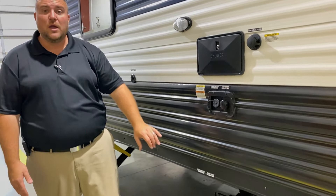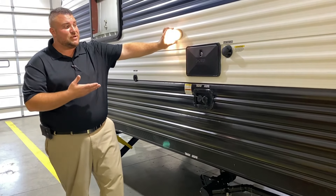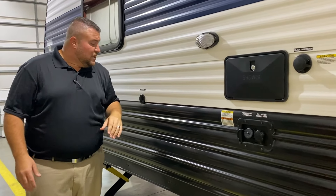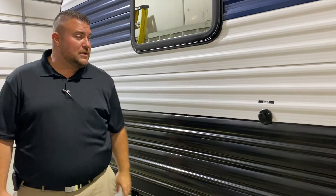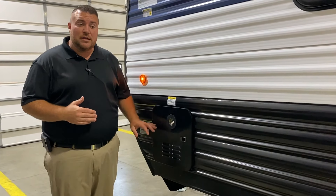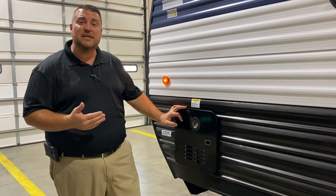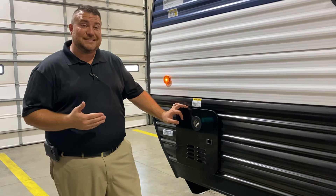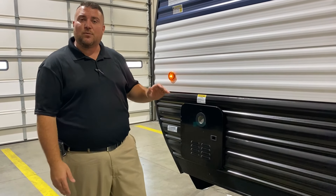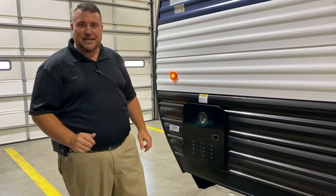We have your dump station down below — gray handle for your gray tank, black handle for your black tank. There's also a bright LED light around all your connections and dump station so if it's nighttime you can see what's going on. There's a cable connection, and last but not least, the on-demand tankless water heater. It's gas only, but you're only using gas when you're actually running hot water — about 60% more efficient than what's been used in the past. That concludes the outside walkthrough.